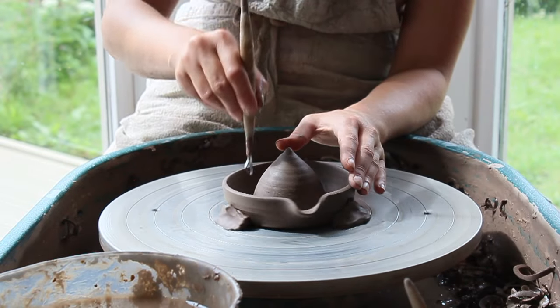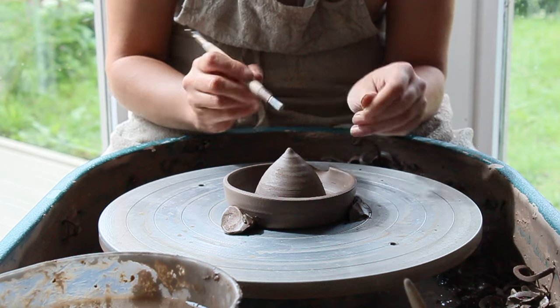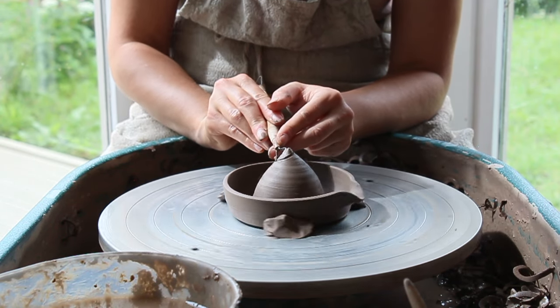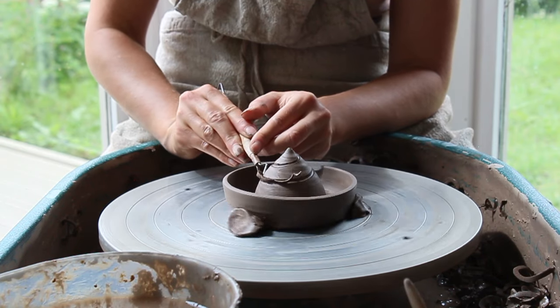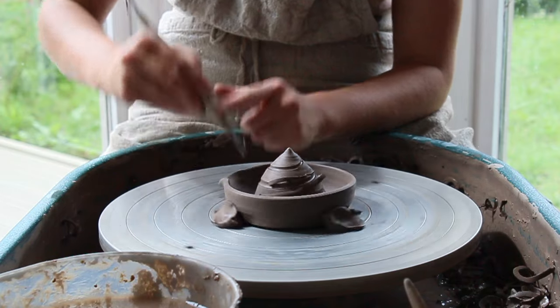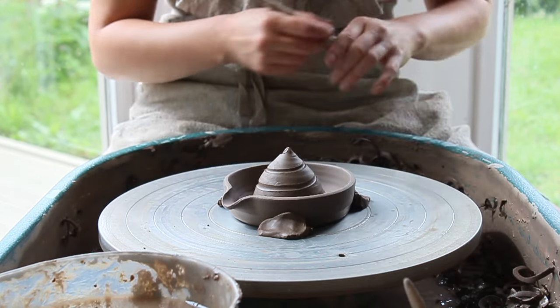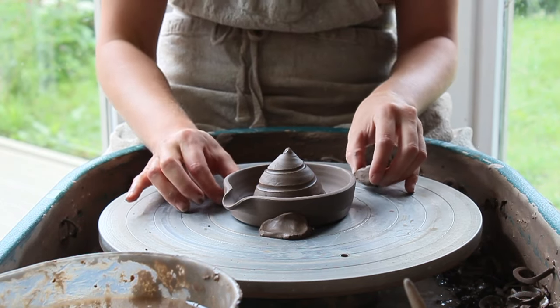You can either have the juice channels as vertical lines, or you can create a swirl. I'm going to create a swirl — with the wheel turning slowly, I use the point of my loop tool and go from the top of the point down to the juice bowl. This needs to be done in one fluid movement. The channel doesn't need to be very deep — maybe only one millimeter max.